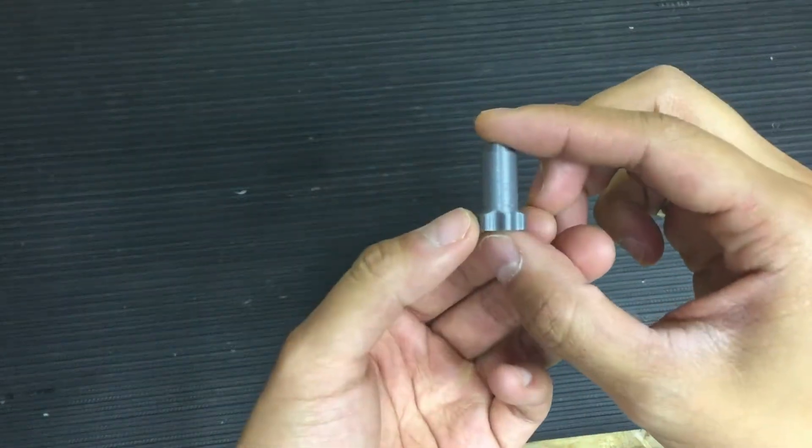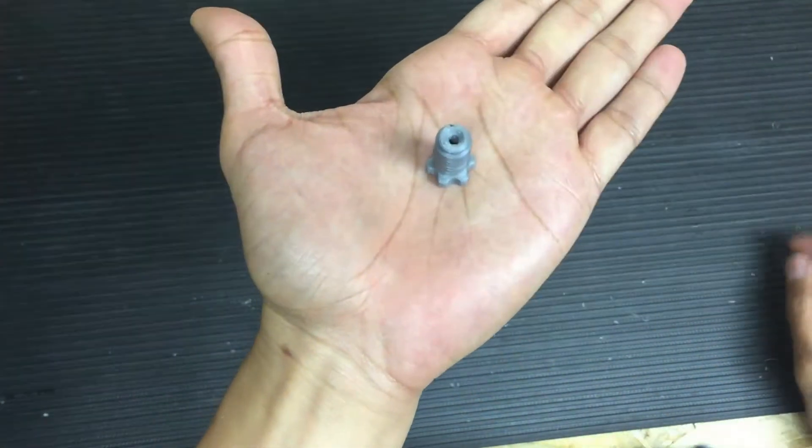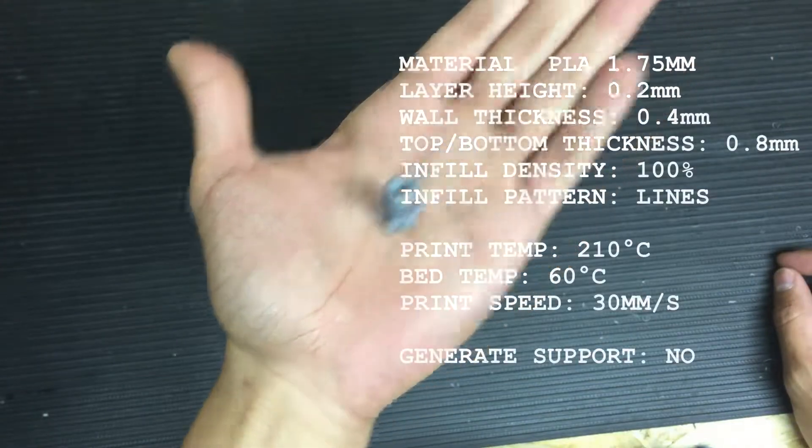First step: you need to print one of these, and I printed it in this orientation. I'll put my print settings on the screen right now.